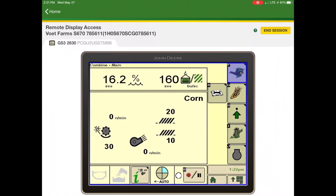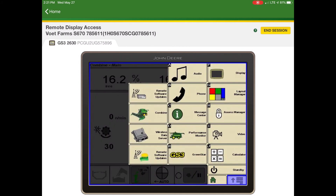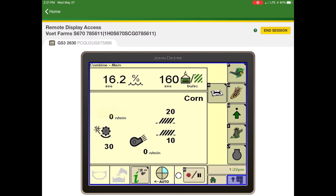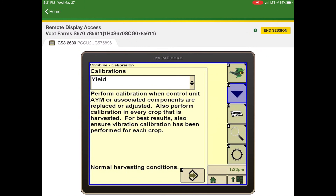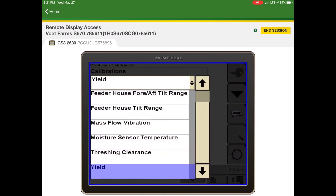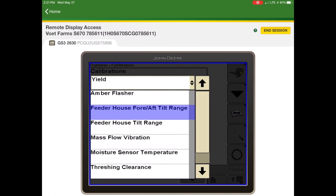In order to use the active yield system, we need to first enable it. But before we do that, we need to make sure we have calibrated the mass flow vibration and the moisture sensor temperature. To do that, go to the main menu, then Combine, then go to the Calibration tab. From there, the calibration drop-down menu will allow you to find mass flow vibration and moisture sensor temperature. After those have been completed, hit button F.